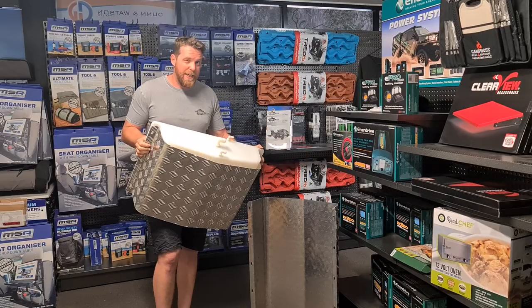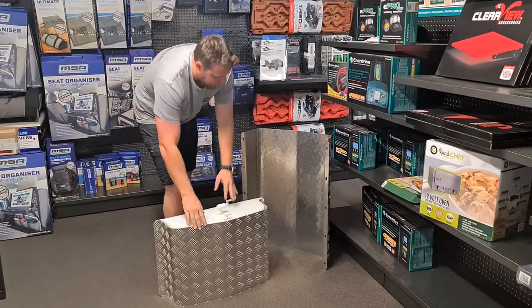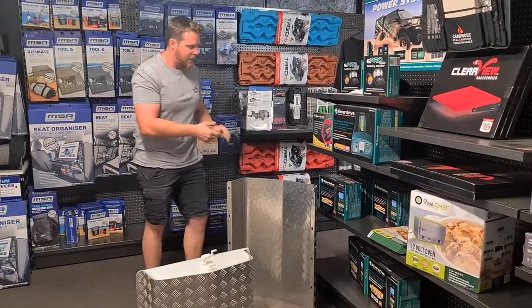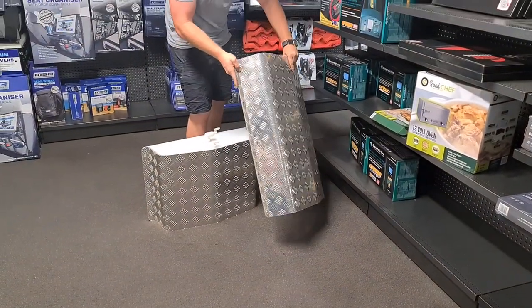They may work with other tanks on the market — you'd have to check those dimensions to see. So here's one of our small ones, one of our medium sized ones, and we have some larger ones for our bigger tanks. It's a 3mm checker plate that's folded and laser cut here in Brisbane for us.